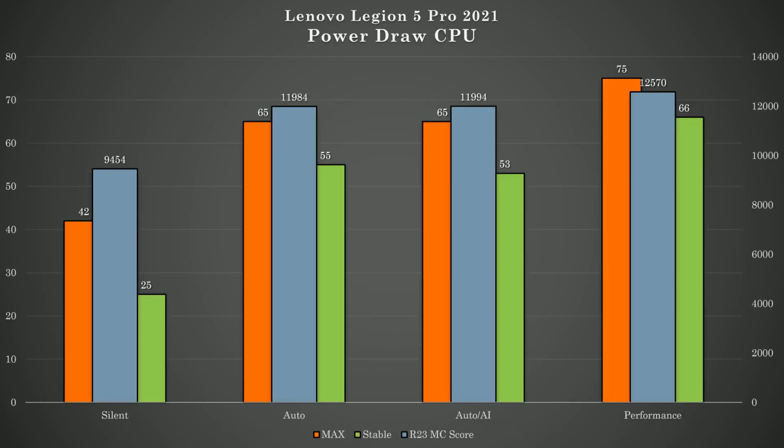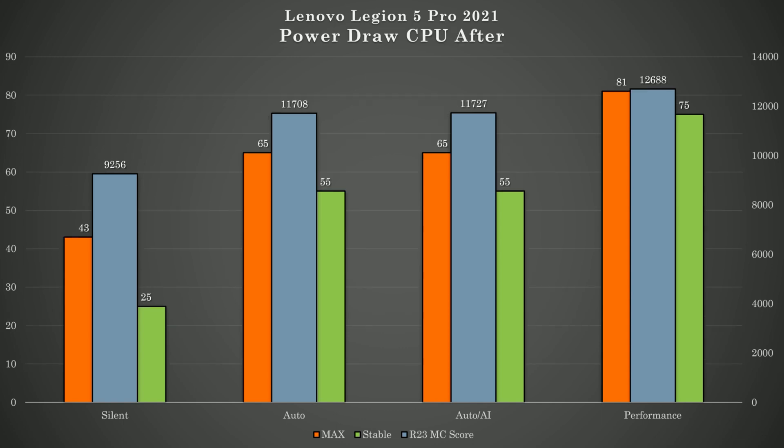Looking at sustained power draw, we can see that it went from 65 to 75 watts. All cores at 3.9 gigahertz is just crazy. I will be doing another video about fine tuning this machine within software, since Lenovo did not give us much to play with. I will also be checking my theory regarding the softness of my thermal pads, so stay tuned for that one.